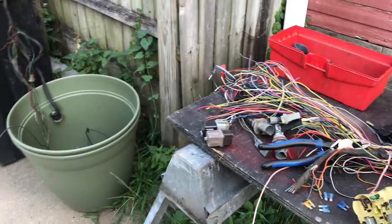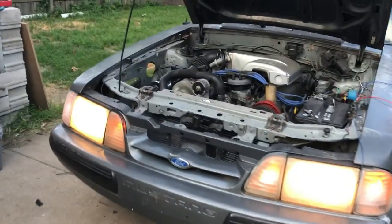Extra fuse box for reference. Might say I have a few extra parts.